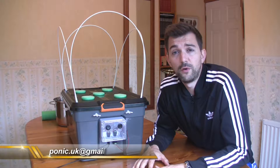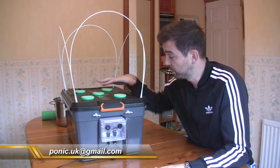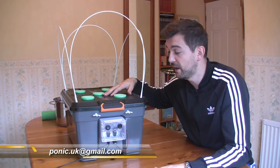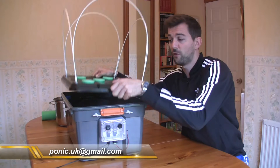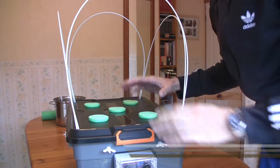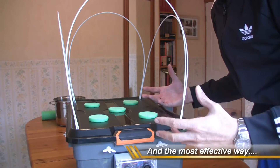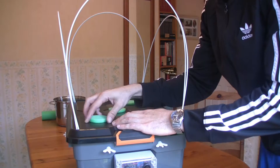The next feature I'd like to talk about is the lid itself and the collars on the lid. We've got space for five plants to go in here. The lid is a locking lid, as you've seen before. The whole system I've tried to think about the simplest way to grow plants, and as far as supporting plants, I believe that these collars are the simplest way.